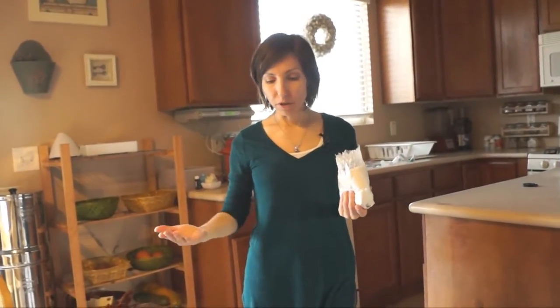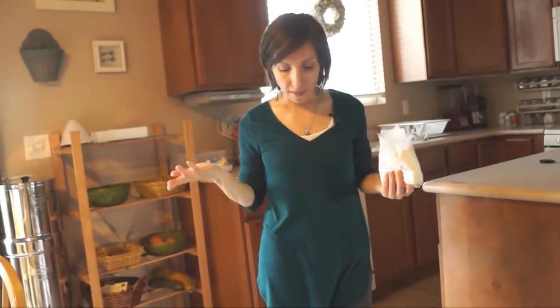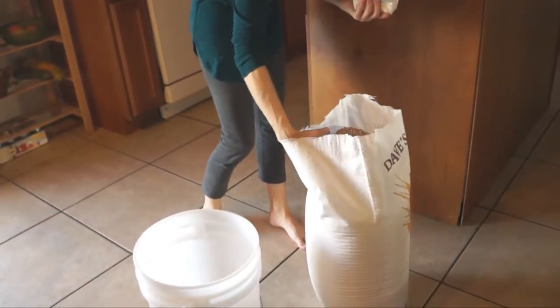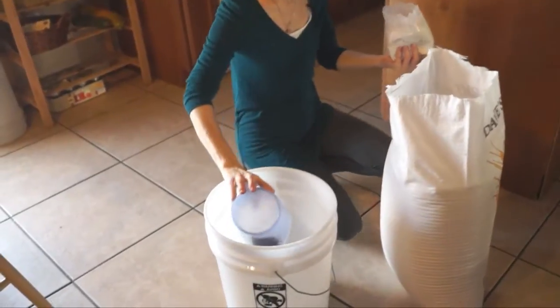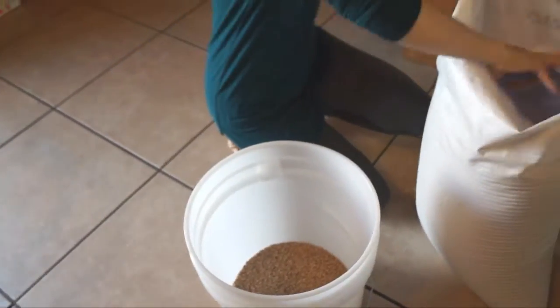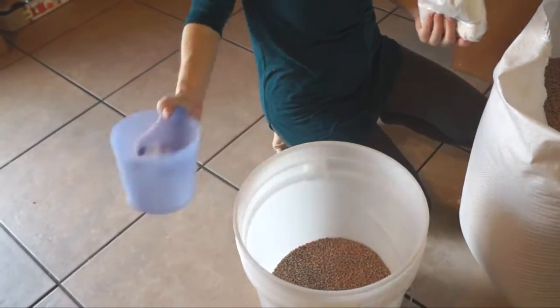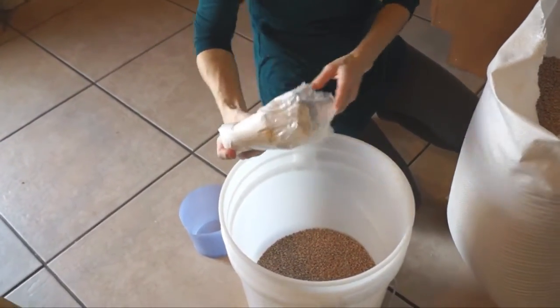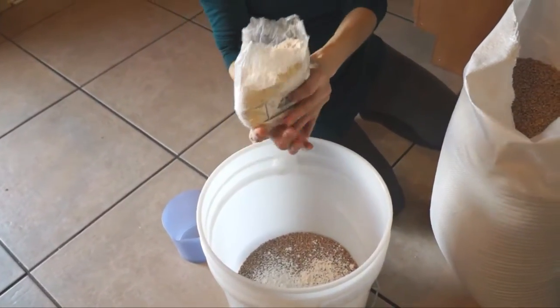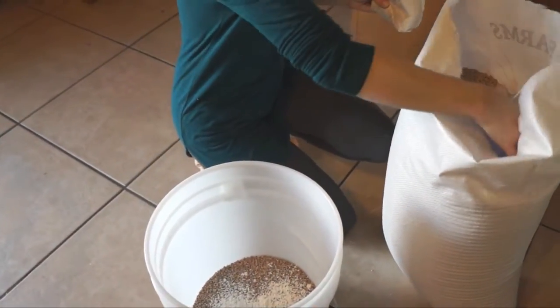Basically I just add about three to four tablespoons of the diatomaceous earth every quarter of the way. This is just white wheat. I filled it up about a quarter of the way and I'm just going to sprinkle maybe about three tablespoons on top and then fill it up some more.